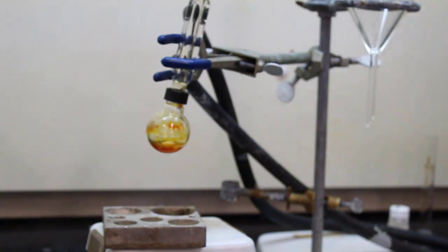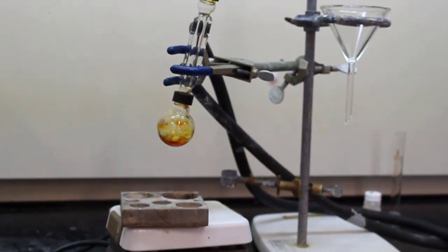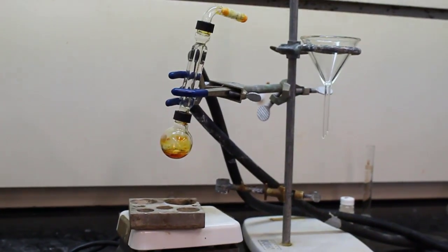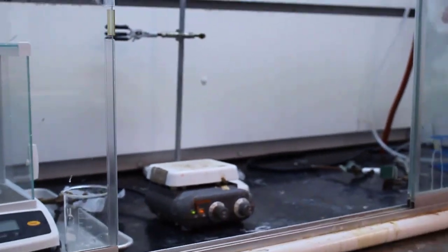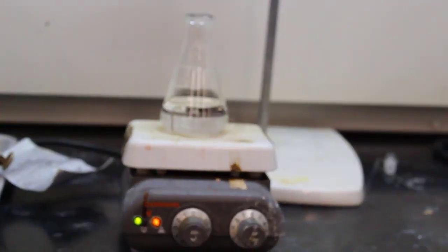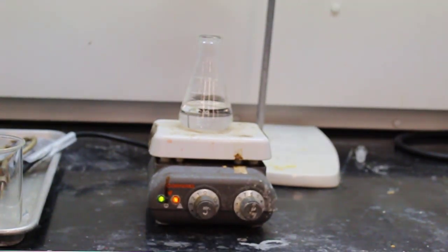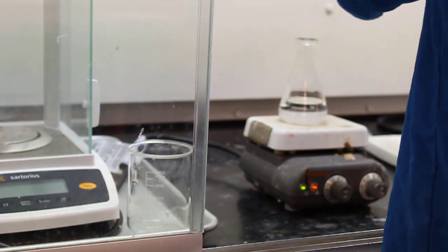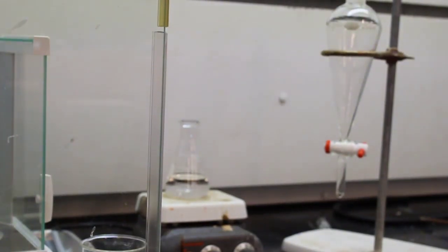Now they're removing the reaction mixture — you can see that nice red tint — and allowing it to cool to room temperature. Meanwhile, a hot plate is being set up to heat 60 milliliters of 60% ethanol. They don't want it to boil, just heat it so it'll be hot for later.